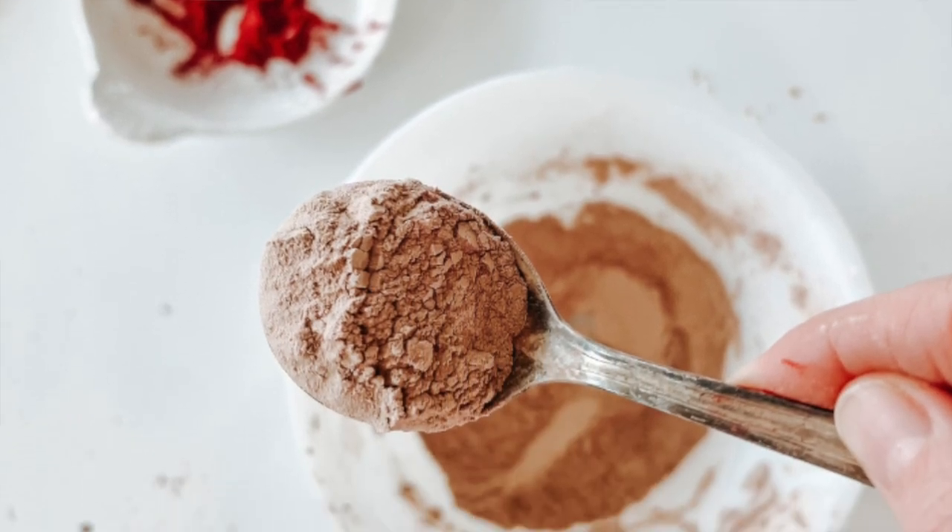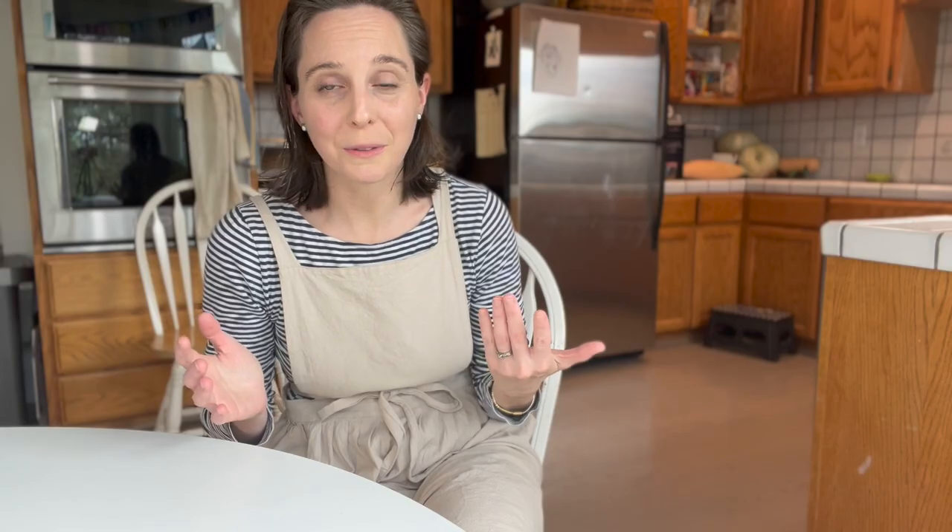You don't need much for this recipe — just a big bowl and a spoon to mix with, and then of course an airtight container to put your powder in when you're done, and a really lovely brush to apply it with.